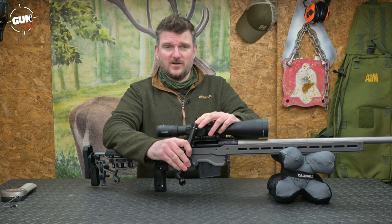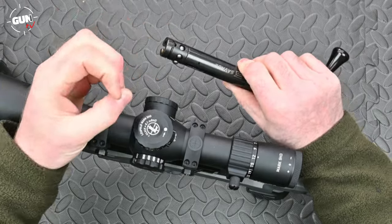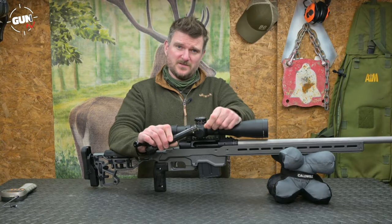There is a single extractor claw on the right side and the bolt is locked into battery using ball bearings which expand outwards into a rebate around the chamber to make sure the gun stays locked closed.